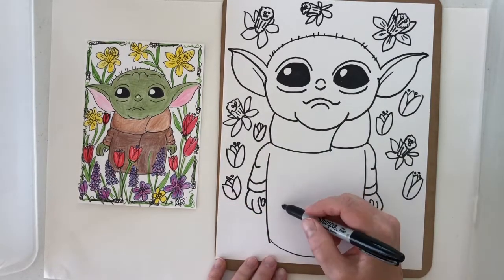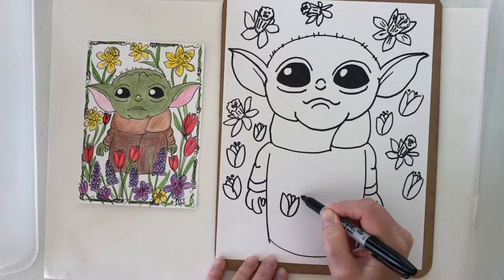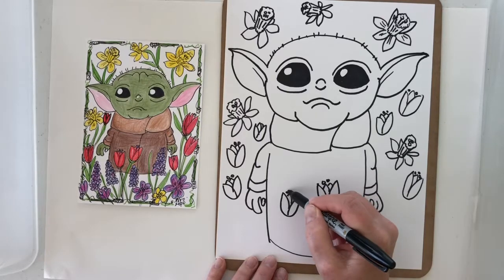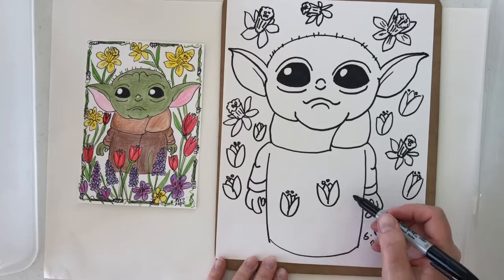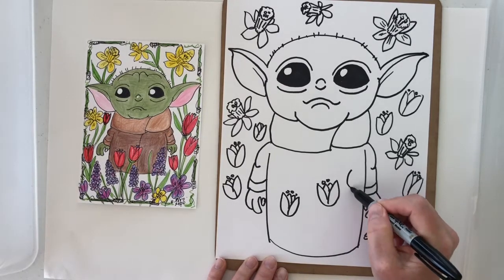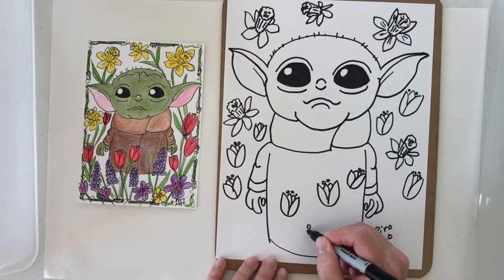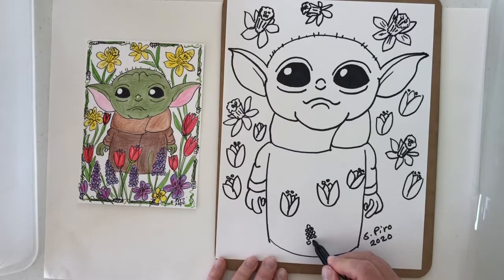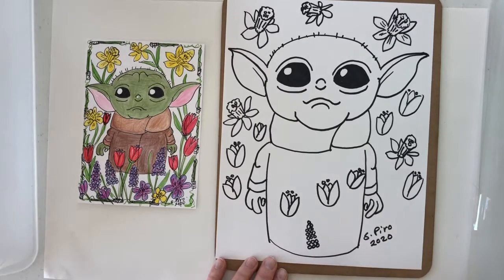Some of our flowers are going to be on top of baby Yoda, so we're going to do a tulip that sticks up in the front. I think I'm going to switch and do some crocus and some of the purple grape hyacinths. This purple flower, the grape hyacinth, is a little short flower and it looks like a tiny miniature bunch of grapes. You do like three circles, three circles, three circles, and then when you get to the end you do two circles and then one circle — you get a pointy shape — and then put a little line on there.